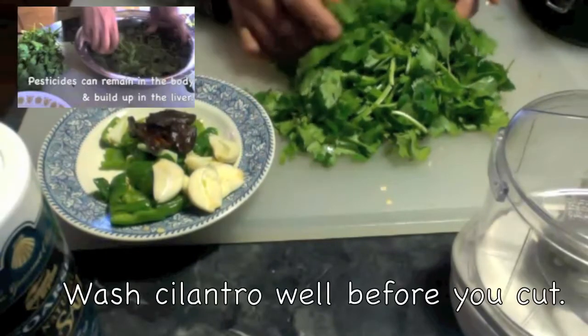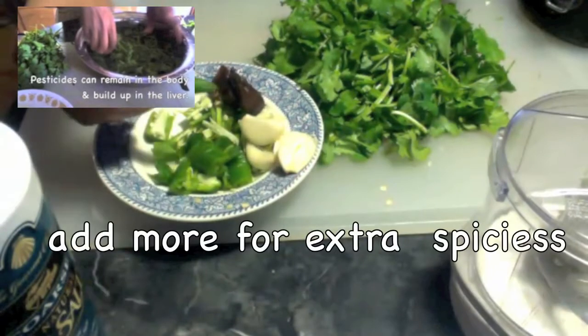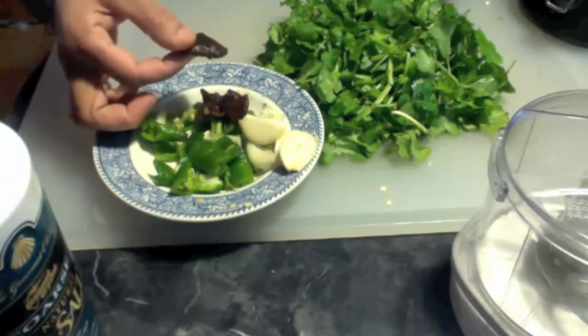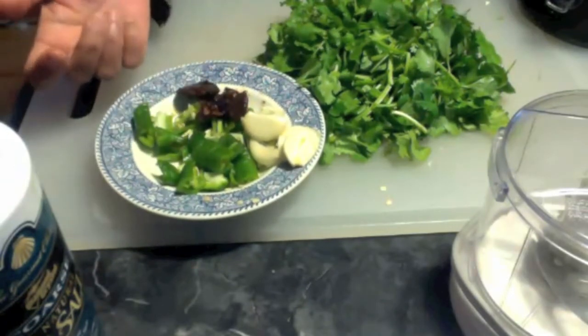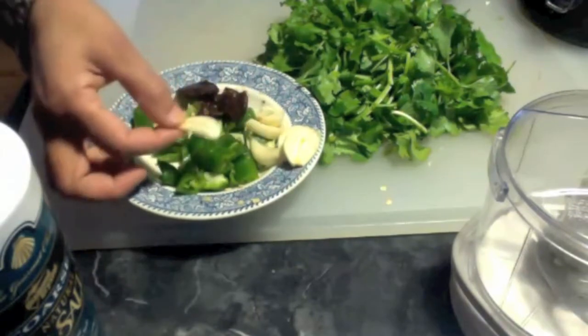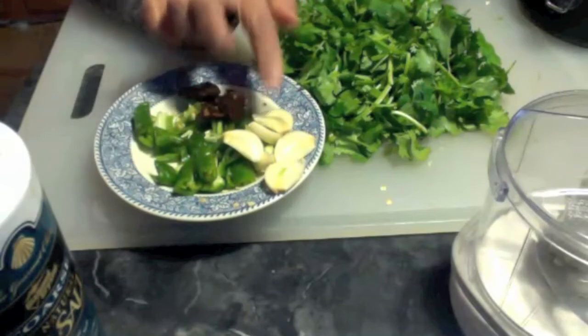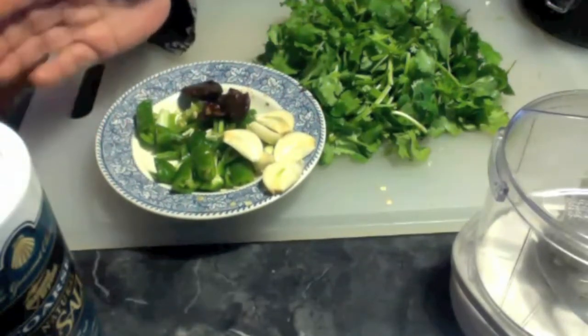I have taken some cilantro and some green chilies, cut them into small pieces, and some tamarind. I soaked it in water so it is easy when I blend it. You can use tamarind paste also. And I have some garlic here — three big garlic cloves. I am going to use the garlic raw because this is going to be a raw chutney and very healthy.